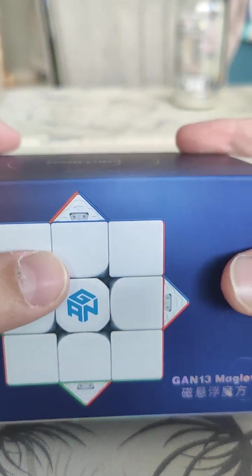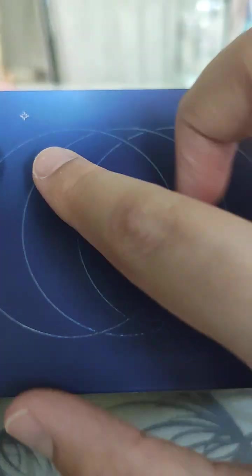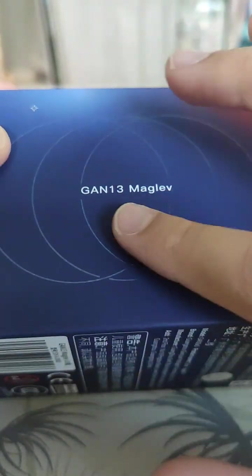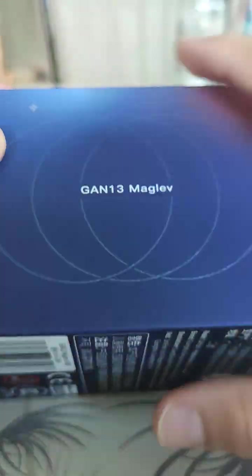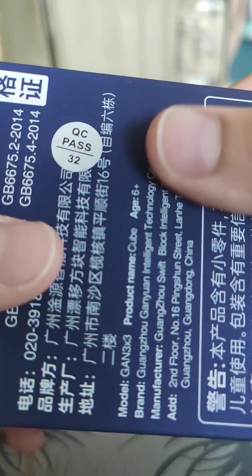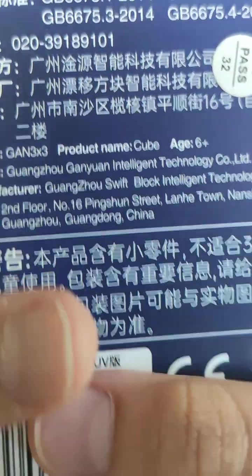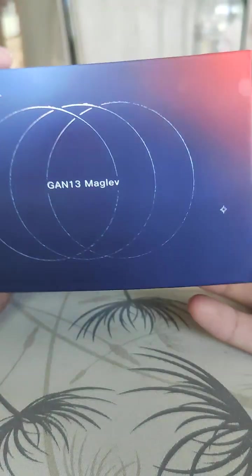The GAN logo is textured and the top is textured too, but the stars aren't. There are these little circle things here — they're textured but the text isn't. There's a QC pass 32, age six plus, and on the side it says GAN cube.